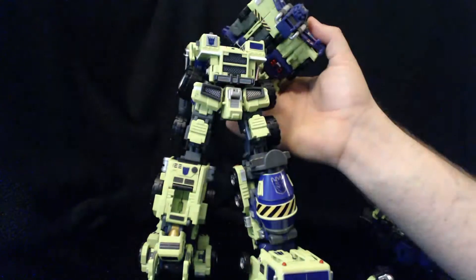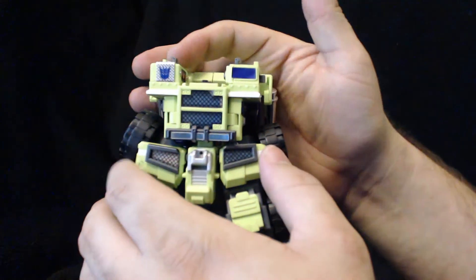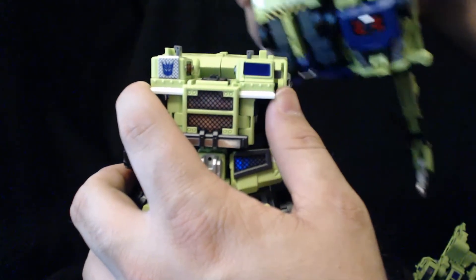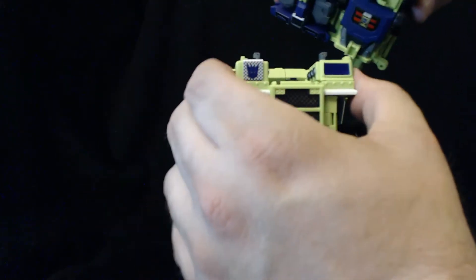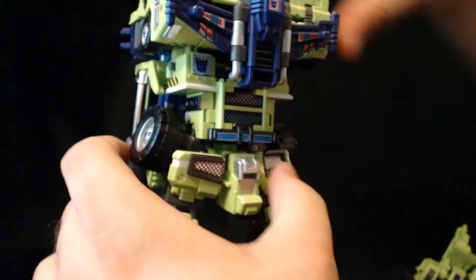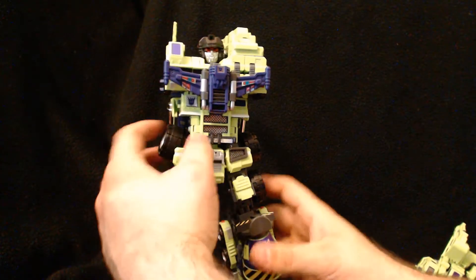To attach Hook, there are these little combiner tabs that hook right into the bottom of Hook here. But you have to press the buttons on the sides to get them in properly — they don't just snap on. Once you get them in, it's solid; you can pick it up by this and it won't fall off. But you have to do it the proper way first.